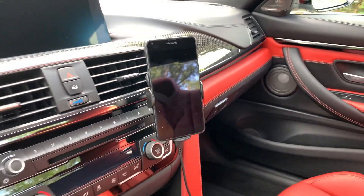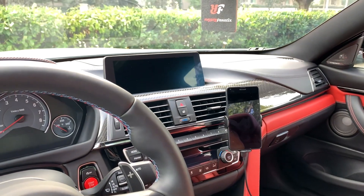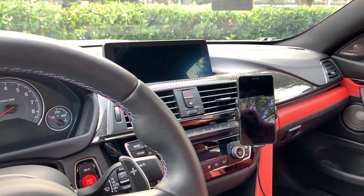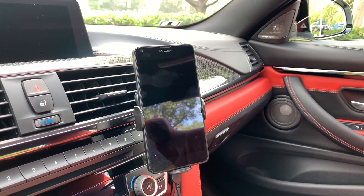The vent mount works perfectly for me and you can angle it exactly the way you want. I have my setup so that from my point of view it's facing exactly towards me and it's pretty comfortable.